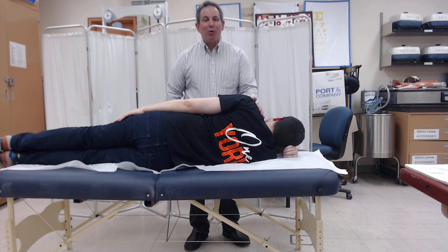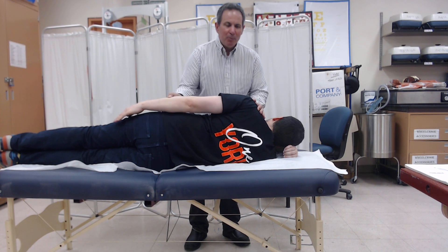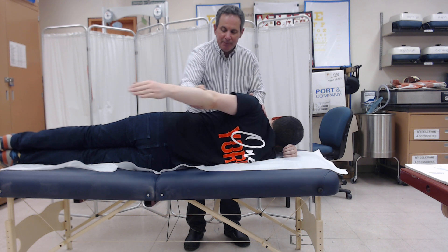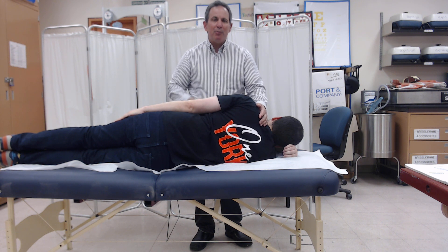The next group we're going to be doing is shoulder extensors. I'm standing in front of Lewis. I always try to stand outside the planar movement. I'm going to move passively his shoulder into extension to know how much is available. And then I'm going to stabilize his torso to prevent undesired movements, not restricting the movement of the scapula.